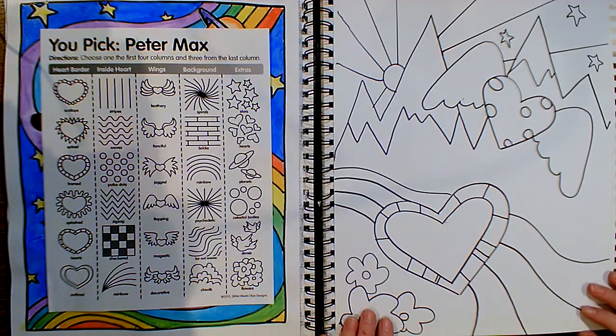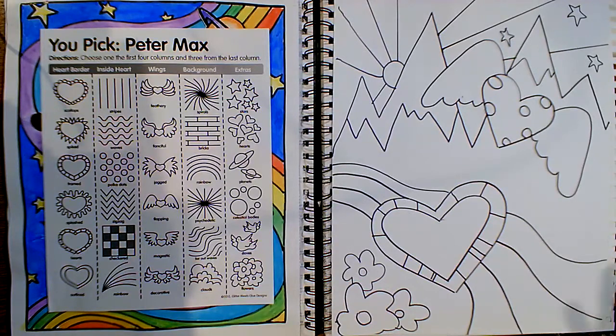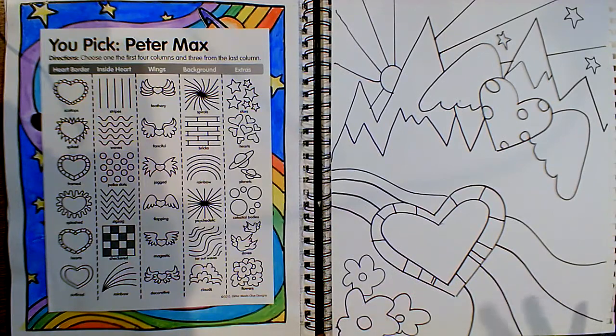The next thing you're going to do is start to color it. Remember, Peter Max's work is very bright and vibrant — he uses lots of color. As I mentioned earlier in the video, he had something called synesthesia, where he could actually see music and hear color, so he was very drawn to dramatic colors. I want you to use colors that make you feel good.